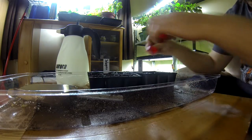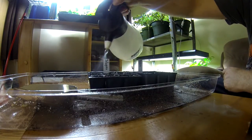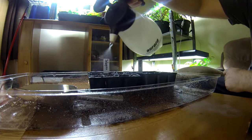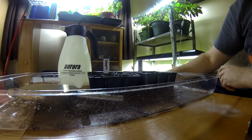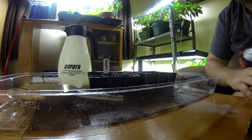Then you close them up and wet them very well. We already added water so it's probably really wet. Again, you always use your chlorine-free tap water.